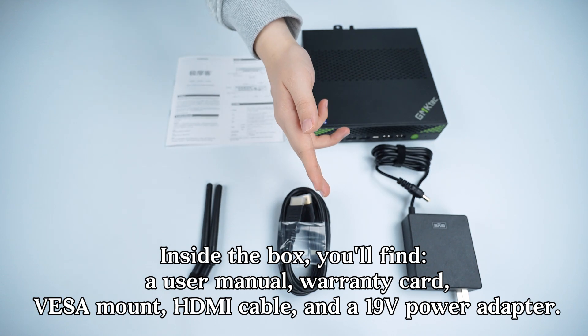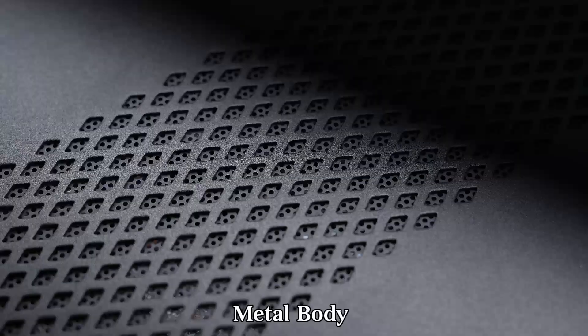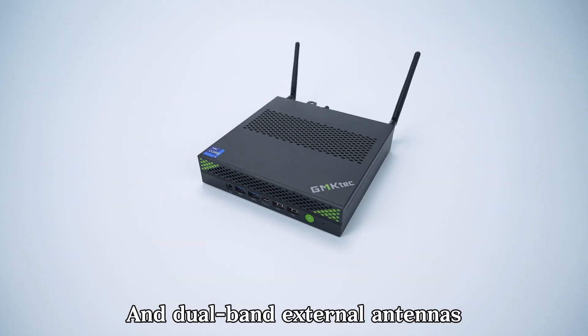Inside the box you'll find a user manual, warranty card, base mount, HDMI cable, and a 19-volt power adapter. The unit features a metal body and dual-band external antennas.